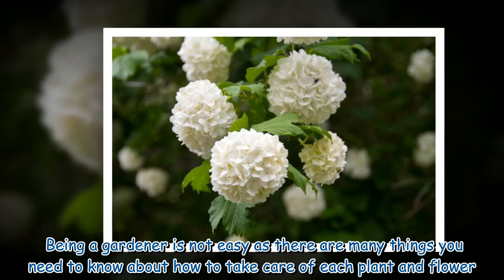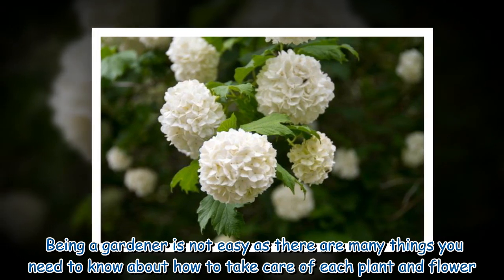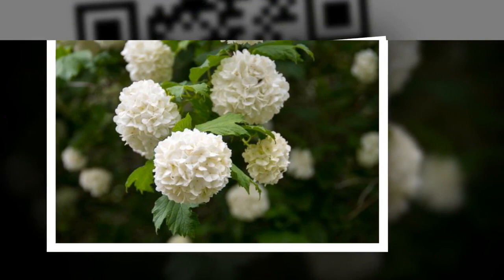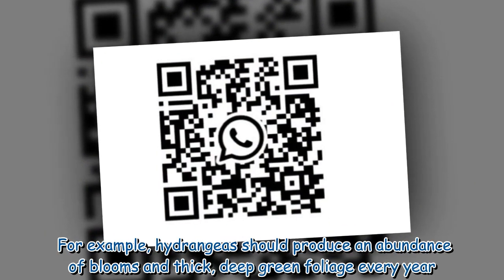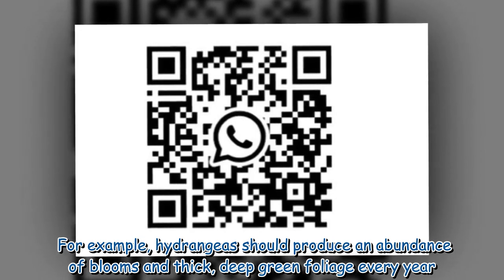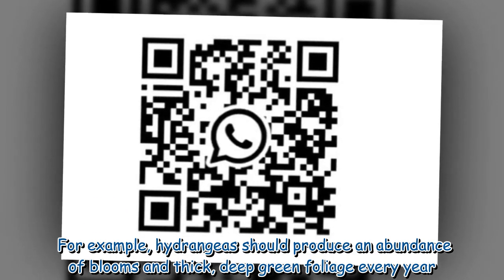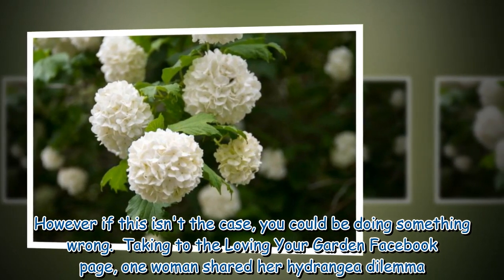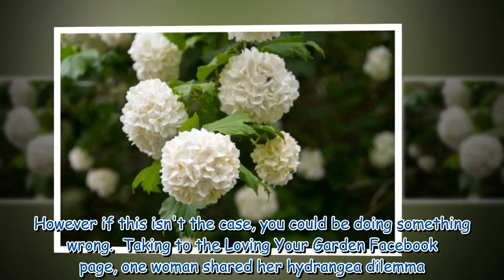Being a gardener is not easy, as there are many things you need to know about how to take care of each plant and flower. For example, hydrangeas should produce an abundance of blooms and thick, deep green foliage every year. However, if this isn't the case, you could be doing something wrong.